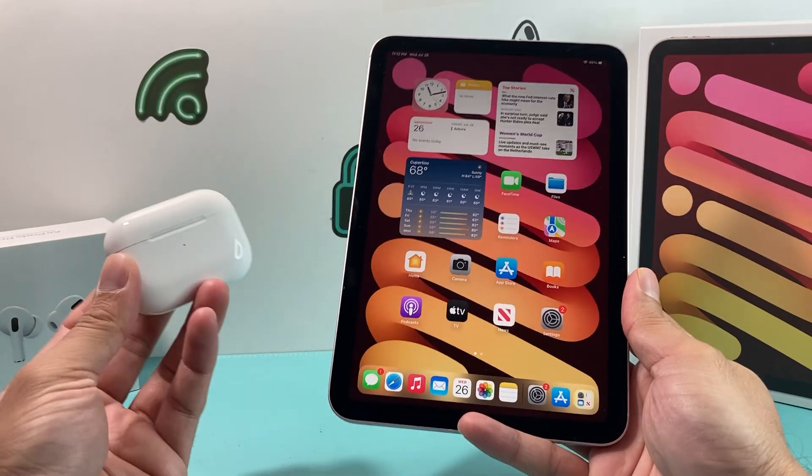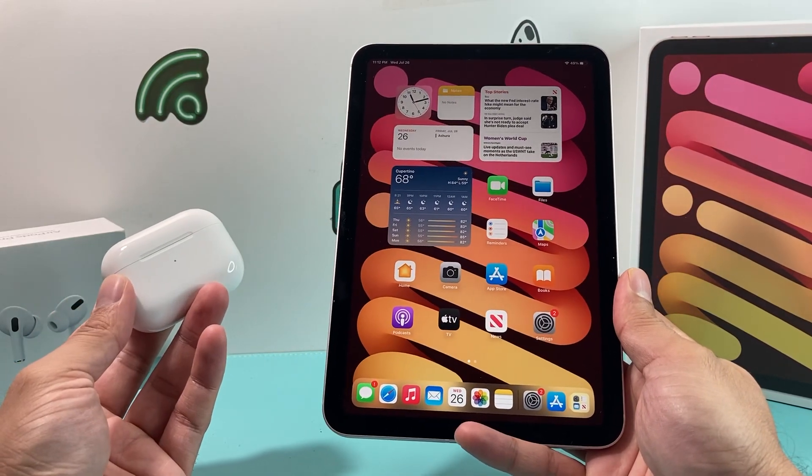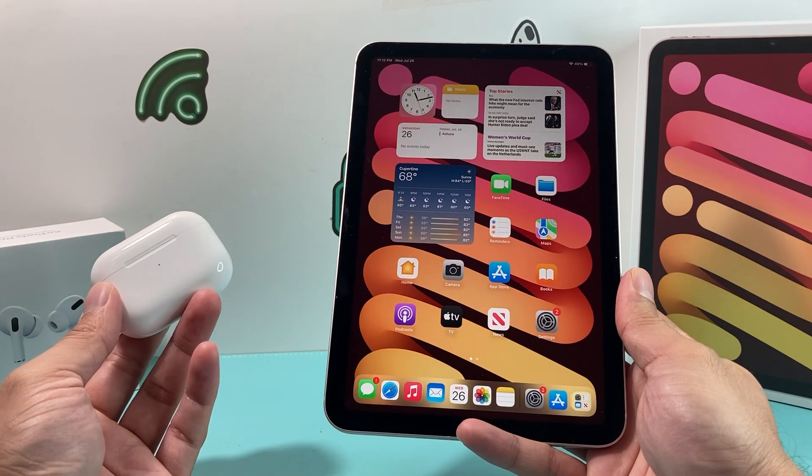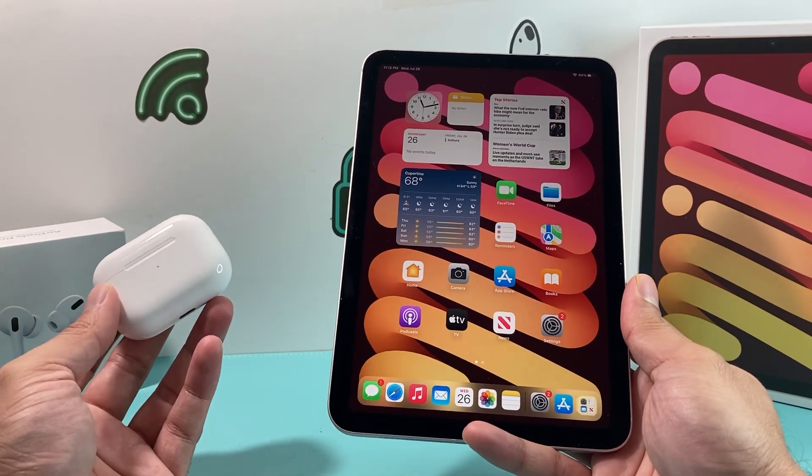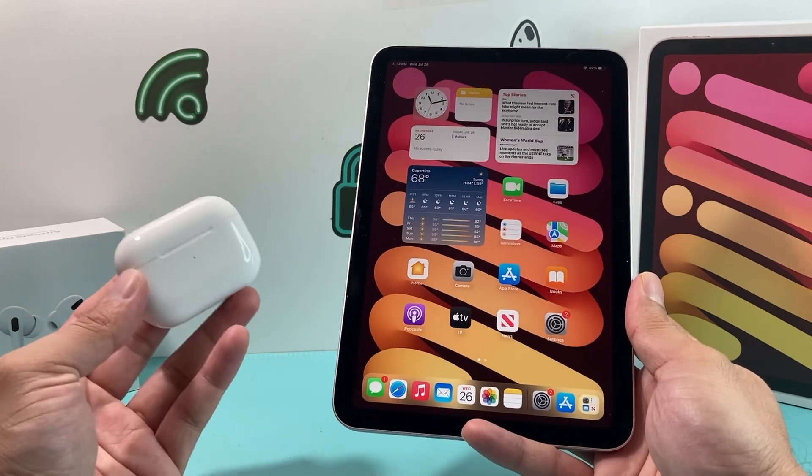Hey guys, TechDomachelle here with a video for you. In today's video I'm going to show you how to connect your AirPods Pro with your iPad mini 6th generation. This method should work on most iPads as well with the latest iOS version. So let's get started.